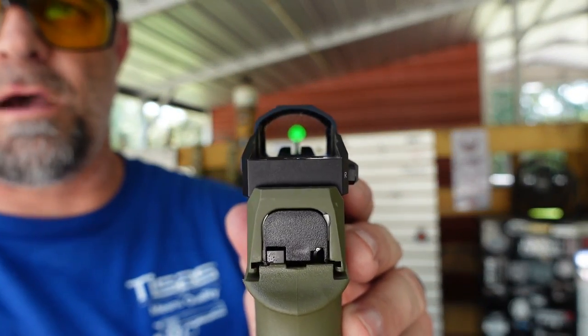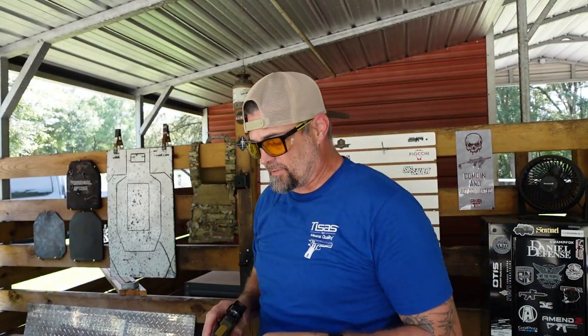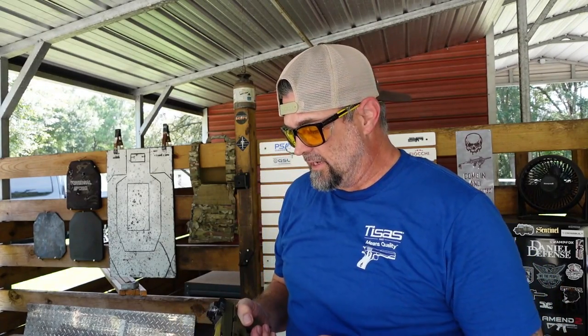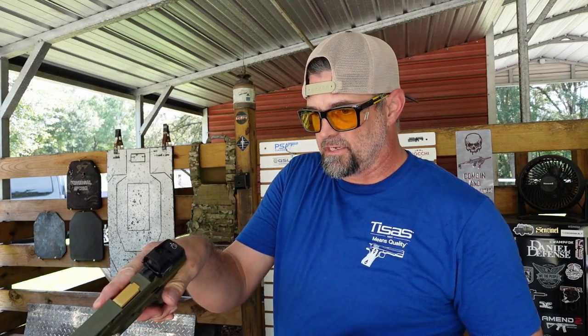This one, since it is from Swamp Fox, has a green dot. I do have some other optics from Swamp Fox coming. Swamp Fox is awesome — they make killer optics and I really enjoy them. If you need a good optic, they're not cheaply made at all. They're very durable, very strong, and the glass is amazing — super clear.